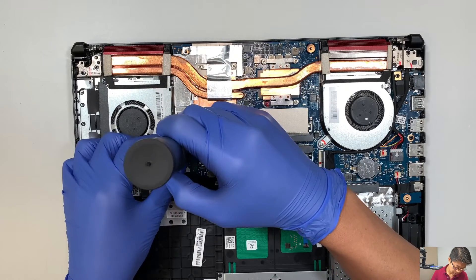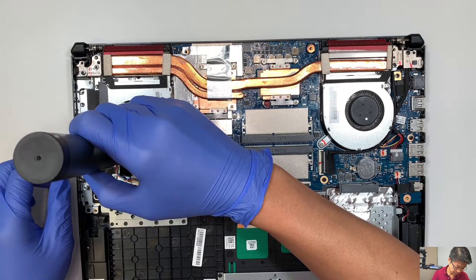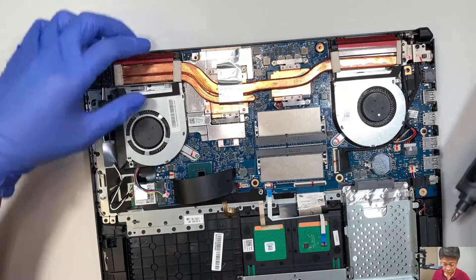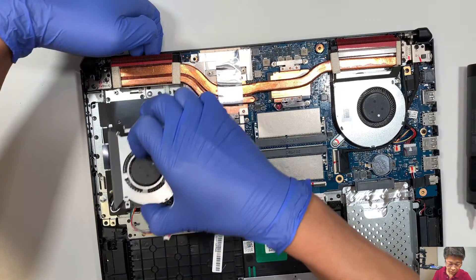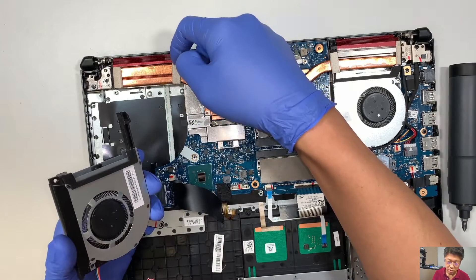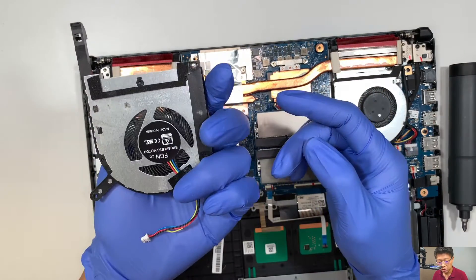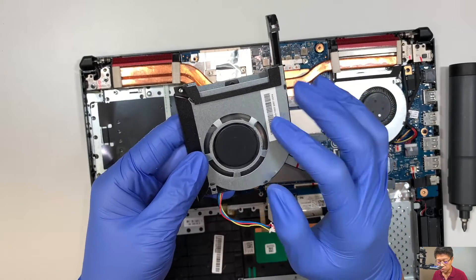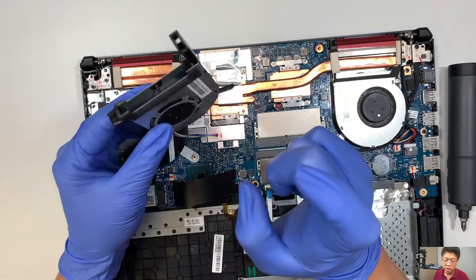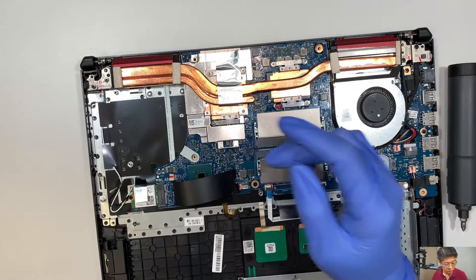Go ahead and remove the two screws. What I did was lift the heat sink up a little bit because there's a little latch here holding down to the copper heat sink. Once you lift it up, you can slide the CPU fan down towards you. This is the replacement fan. If your fan is not spinning well and there's a lot of dust, I'll get the can duster, go ahead and dust it out and spray to clean off all the dust.